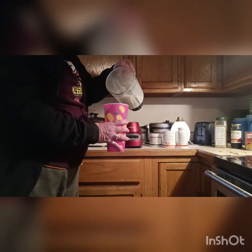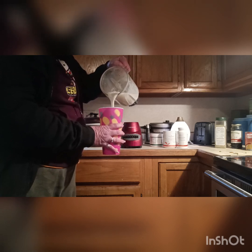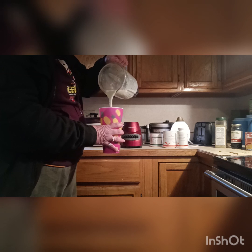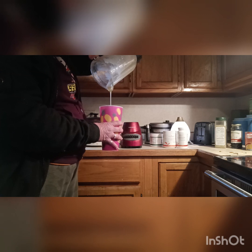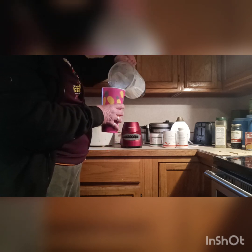Put the lid on and blend it up. Now she's ready to pour into the cup and drink.